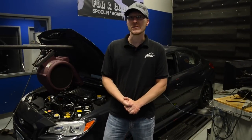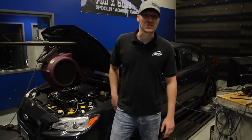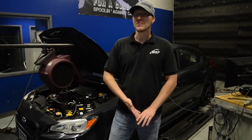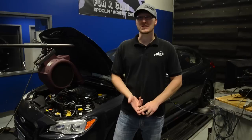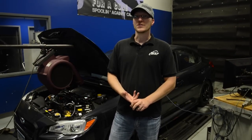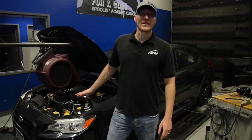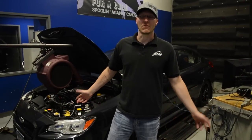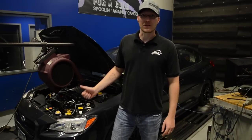Hey everyone, Ian here at MAPerformance. Today's the day. We've got the FlexFill kit installed as you saw in the previous video. I've got the 91 octane and 93 octane tunes from Delicious Tuning, so we're just going to see what it does. This is the first time the car has been on the dyno with the kit installed. I have no idea what it's going to do. Right now I've got the 91 octane tune loaded onto the car.